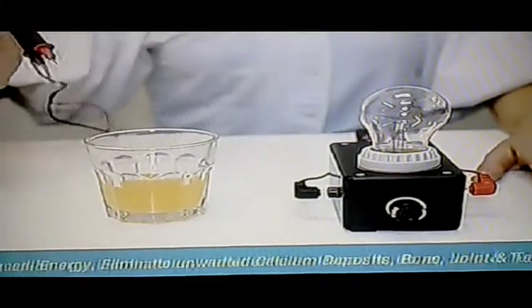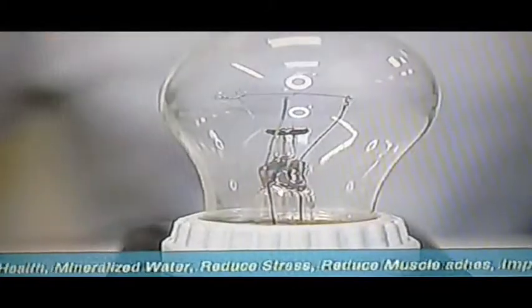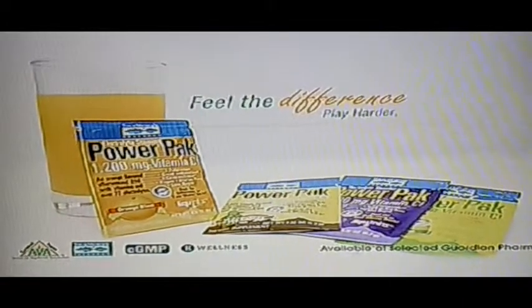Electrolyte Stamina Power Pack — the right way to revitalize and recharge your body's natural energy source, just like how it lights up the bulb. Feel the difference with the Power Pack. Play harder and last longer.